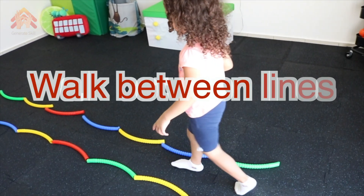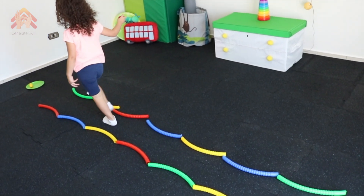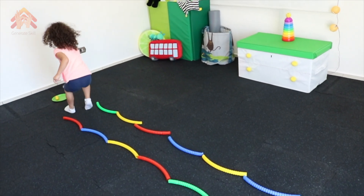Walk between lines. Leave around 20 centimeters between them, then you can decrease this distance to make it harder.